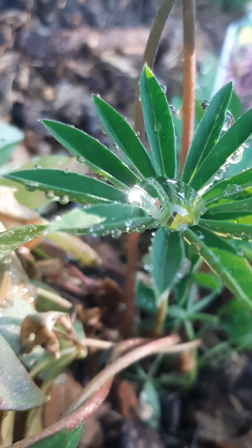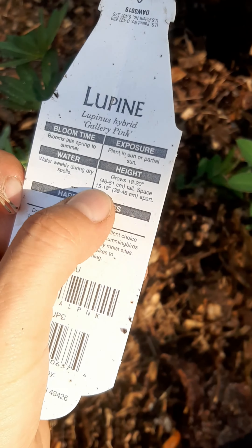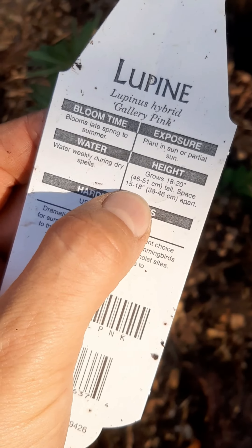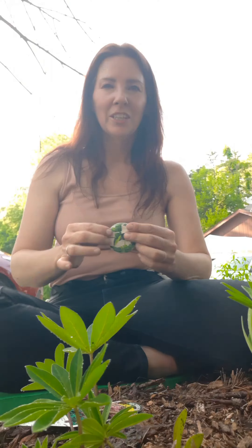I just planted these three lupines, and on the back it says space 15 to 18 inches apart. Half of 15 is 7½, half of 18 is 9, so between 7½ and 9 inches from center to center.